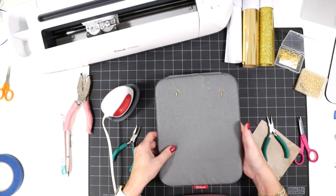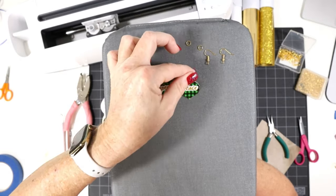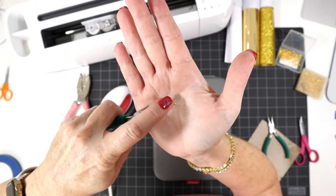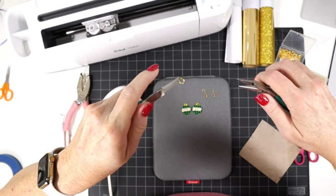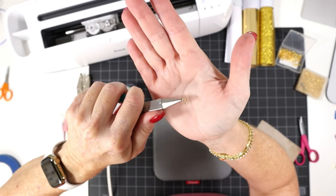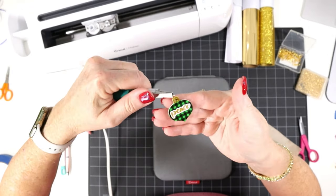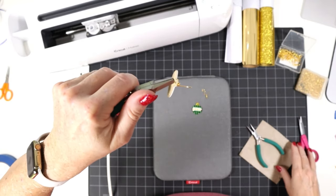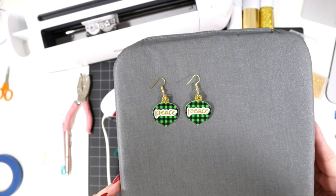Now we have both earring hooks with the bottom loops turned in the right direction. I'm going to use two pliers to open up my little jump ring — this is a 6mm size. I have the opening of the jump ring at the 12 o'clock position, one pair of pliers at 9 o'clock, and a second pair at 3 o'clock, then just twist one wrist to open the jump ring. Opening jump rings is a very important jewelry making skill that takes practice. I'll attach my earring piece and then the earring hook, and close the jump ring back up. Our peace earrings are complete.